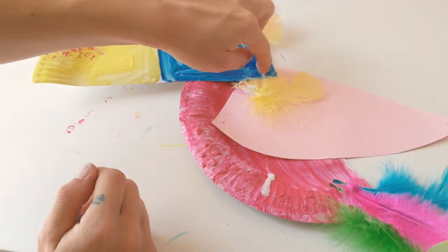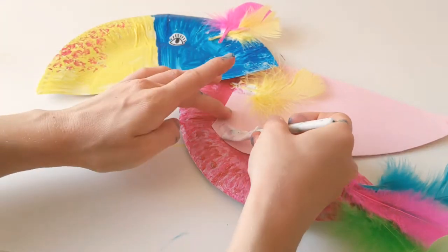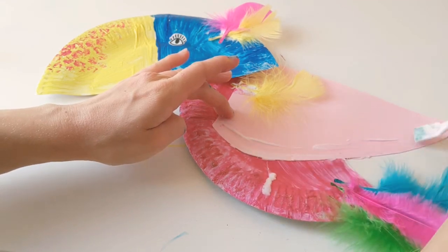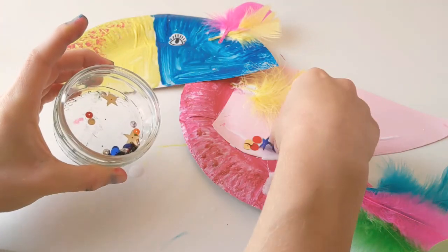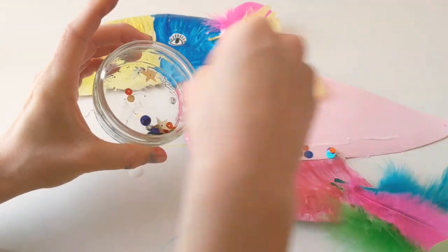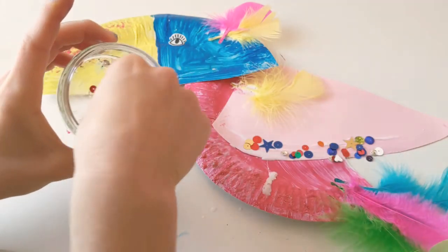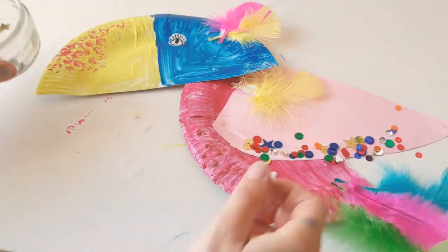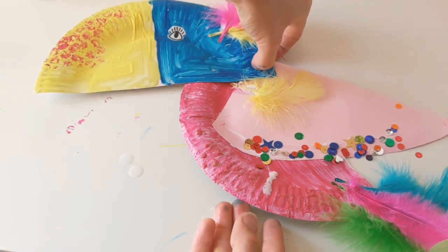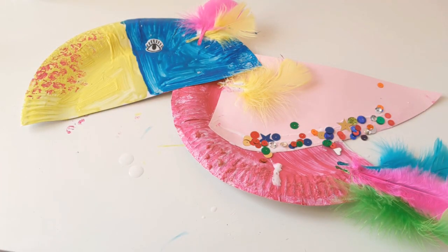And there we go — she's looking quite toucan-y. We love a little bit of extra sparkle here, so I'm also going to just run a line of glue around the bottom of her wing and then sprinkle my sequins on top. And there we have it — there is our Tilly the Toucan all made and decorated. Thank you so much for joining us in this video guys; we shall see you at the next one to make our next jungle friend, who is going to be Sid the Sloth. Thank you so much, bye!